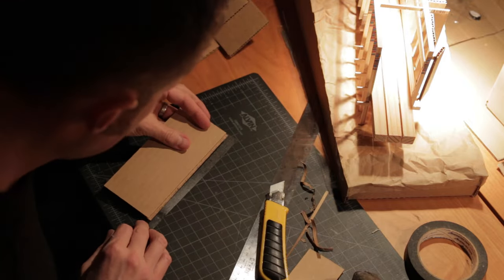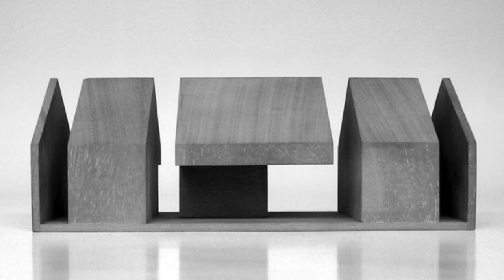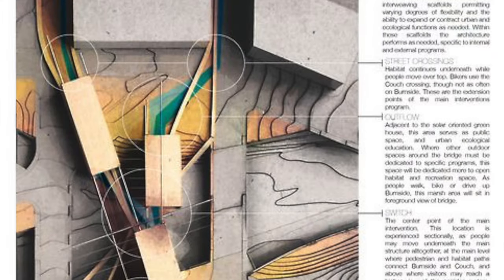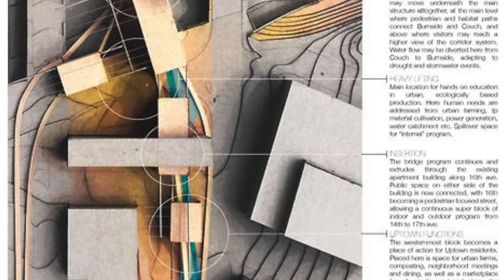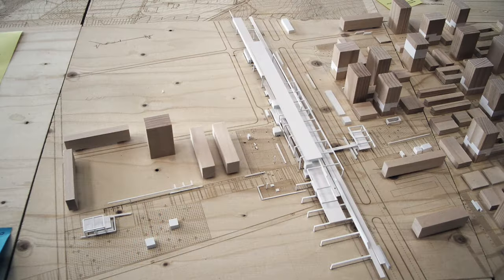Macro tip number one is to define the purpose. When you determine exactly what you're trying to achieve, the next questions you'll face become much easier to answer — things like the size and scale of the model, or what materials you'll source. Scale and size naturally determine the level of detail required. A model constructed at 1/500th scale versus one at 1 inch equals a foot show fundamentally different information. Likewise, the materials used to construct a city block versus those to build a handrail detail will also be different.